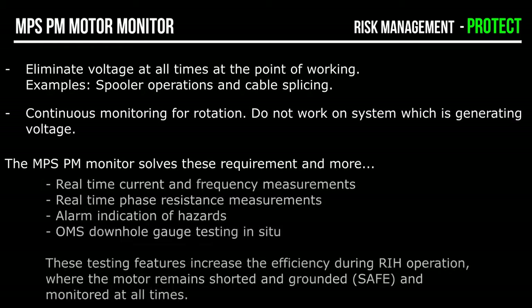For example: real-time current, frequency and resistance measurements; site-wide motor rotation alarm; OMS downhole gauge test in situ — there is no need to disconnect the cable to make these tests. These intervention-free features increase operational efficiency during run-in hole and pull-out of hole operations, while at the same time keeping the motor cable shorted and grounded, safe and monitored at all times.